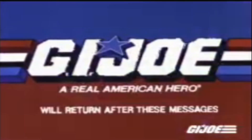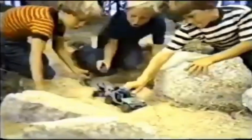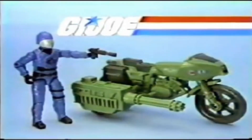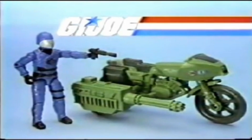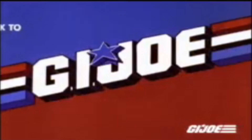[GI Joe commercial insert]: GI Joe will return after these messages. GI Joe against Cobra the enemy — don't let Cobra Commander get away! It's Cobra Commander, he's stealing our missiles! Fight for freedom wherever there's trouble, GI Joe is there — GI Joe, American hero! We saved the missiles. GI Joe figures and equipment, each sold separately from Hasbro. Now back to GI Joe.